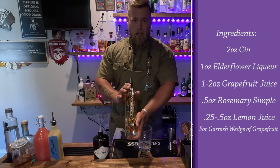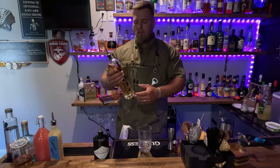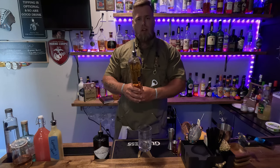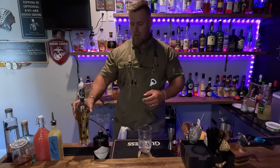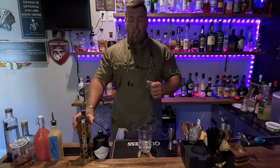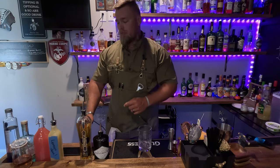St. Germain elderflower liqueur — this is kind of the star of the show. This is an unusual one. You buy this bottle just because the bottle looks cool, and then you find things to do with it, which is what I've done here. I really like it. It's very unique. It's a herbal liqueur that is not common in a lot of cocktails, and that's unfortunate, but I have a few coming up that will be using this.